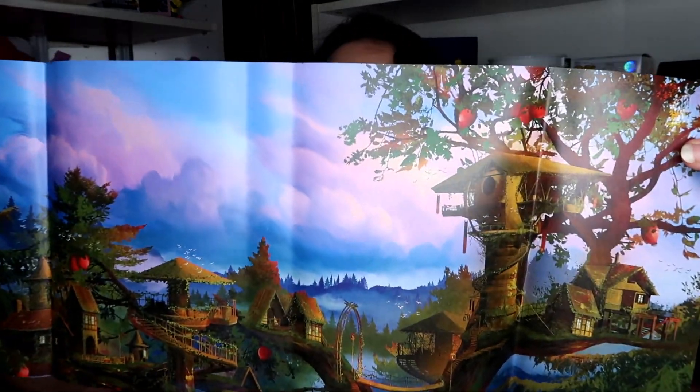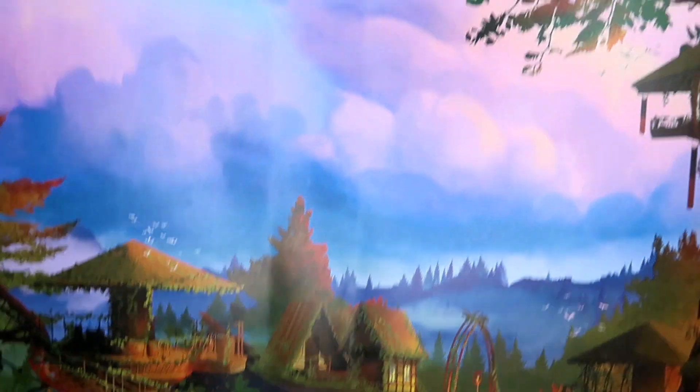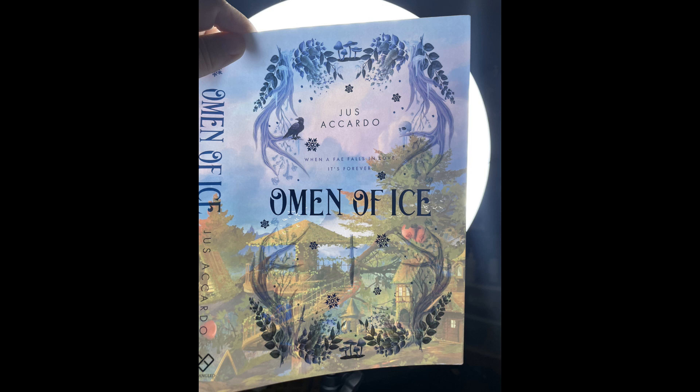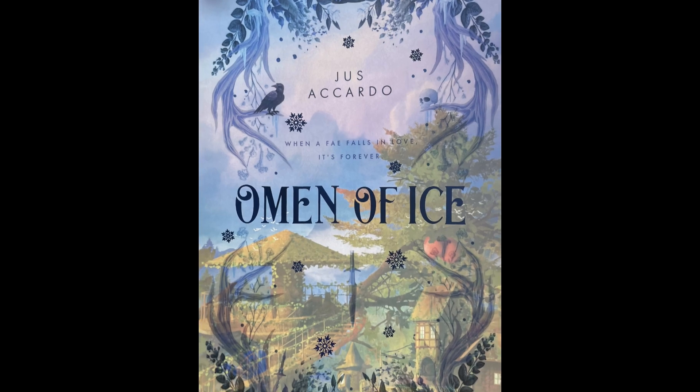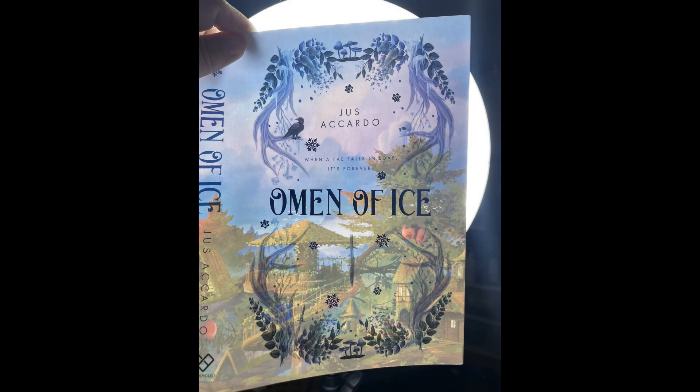Oh my gosh — do I frame this? It is so beautiful. With my ring light you can't quite see it, so let me take a photo with my phone. This is what the cover normally looks like — but when you put it up to a light, it completely changes. It is insane and beautiful!